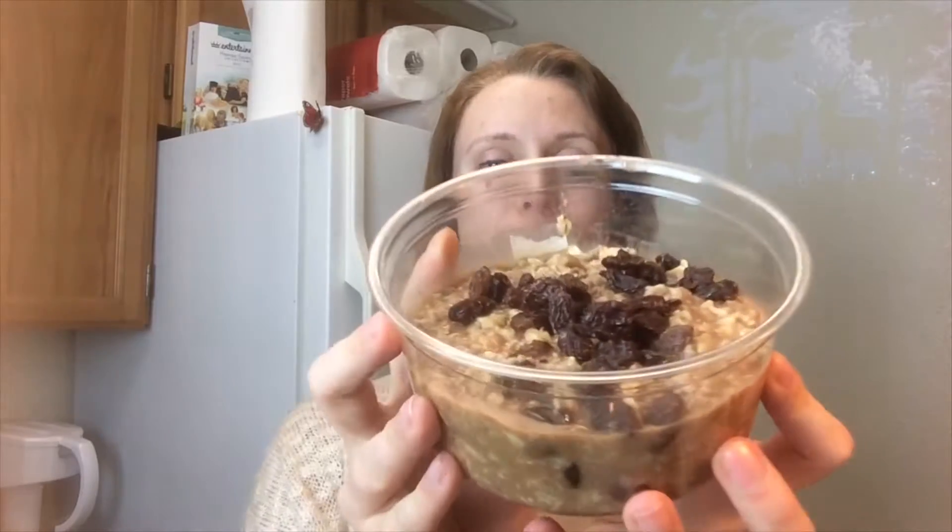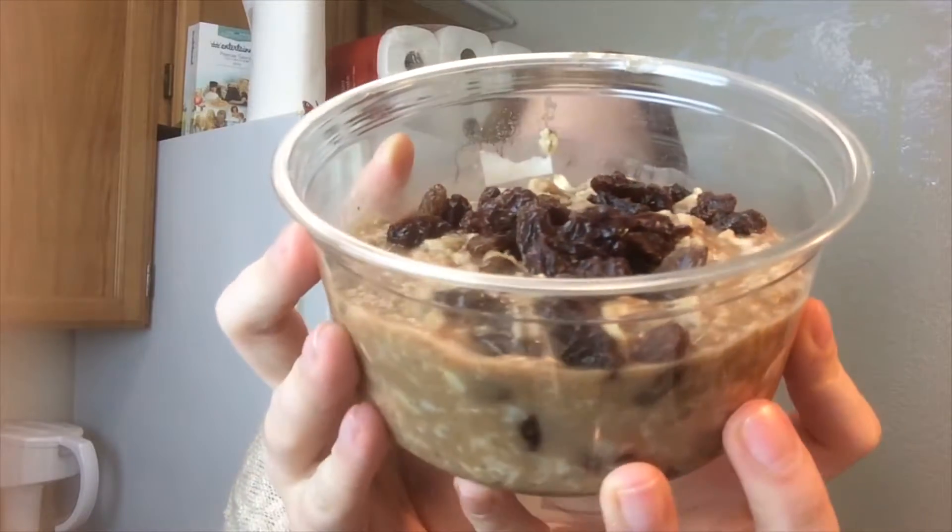Good afternoon guys, Faye here from Faye Fitness and for today's cooking video I thought we would do a Cooking Basics 101 video where I teach you guys how to make some old fashioned oats. This is what the finished product will look like. I just went ahead and topped it with some raisins just for more visual appeal and to make it extra yummy. If you'd like to learn how to make this recipe, stay tuned and I will show you how.